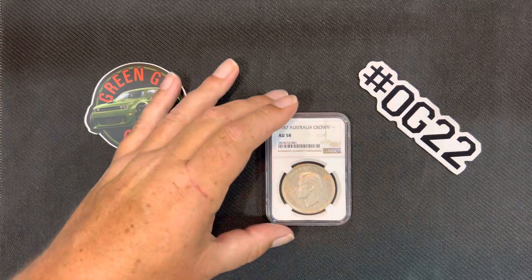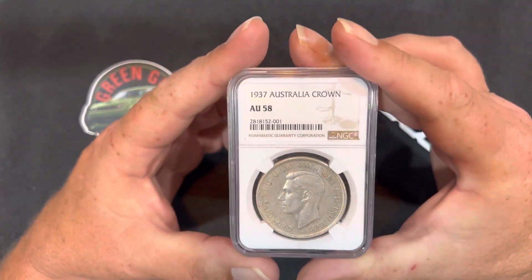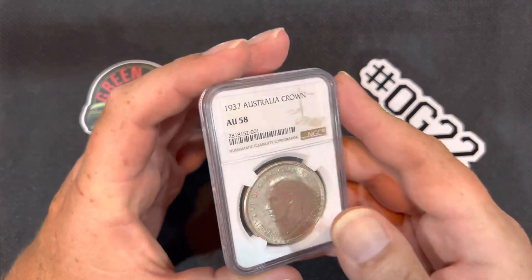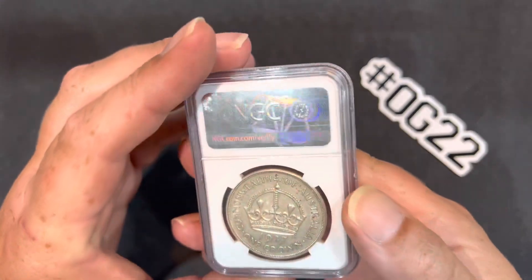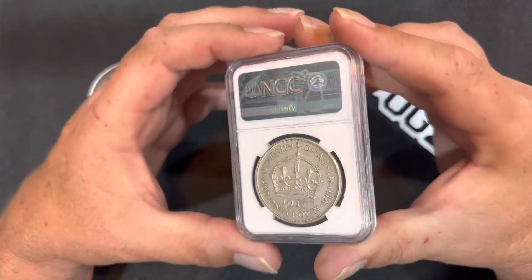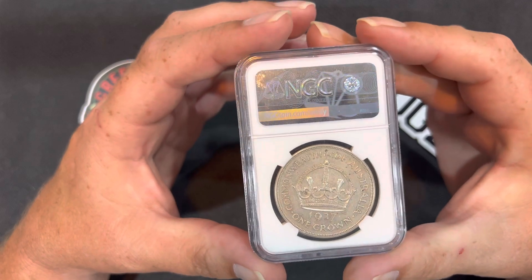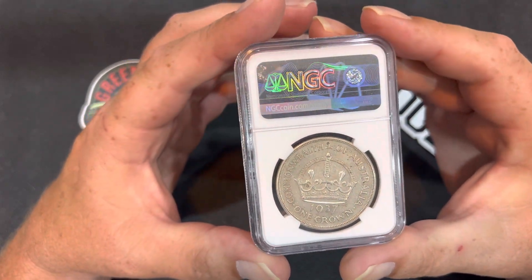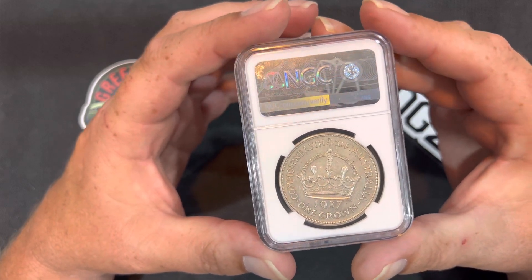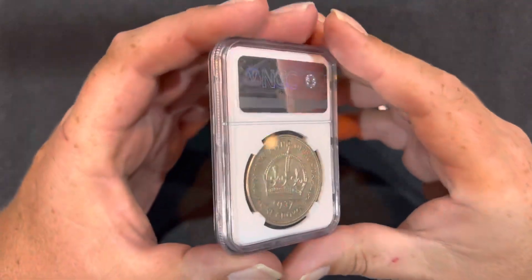So this is a 1937 Australian crown, AU58. And if anyone has never had one of these in their possession, this is basically the same size as a Morgan dollar. I believe this is still 90% silver, so it's the same composition, I believe. So yeah, we have the Commonwealth of Australia, 1937, one crown. Of course, there's a giant crown on the back — hence why they call it a one crown.